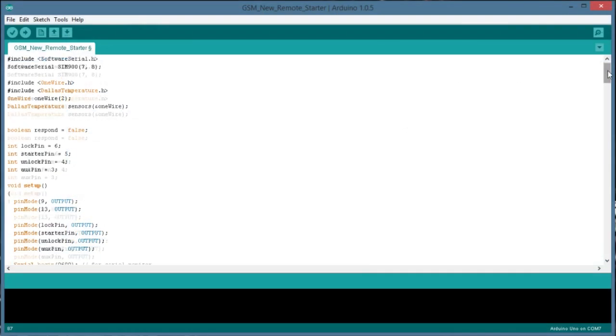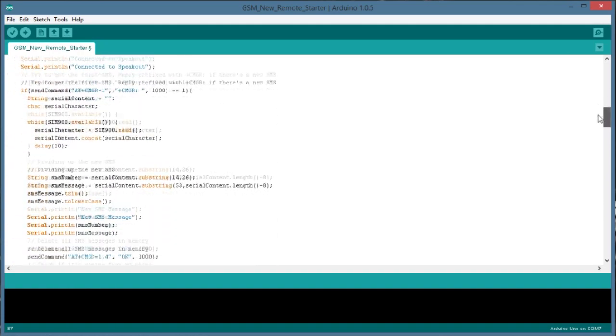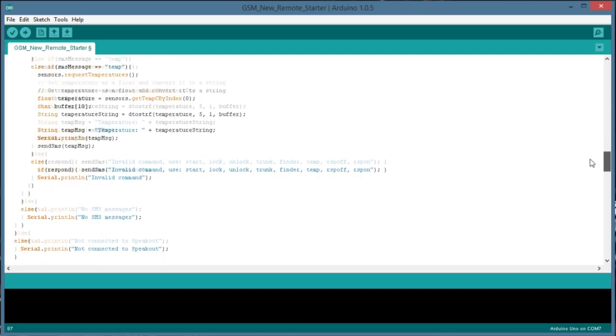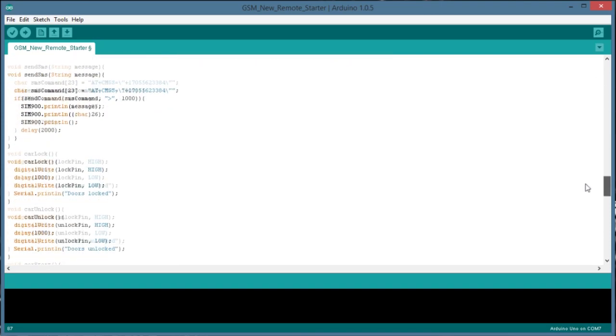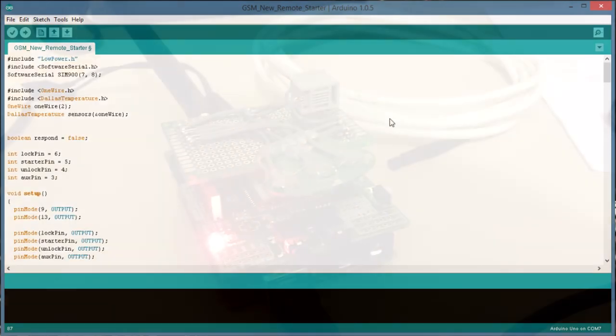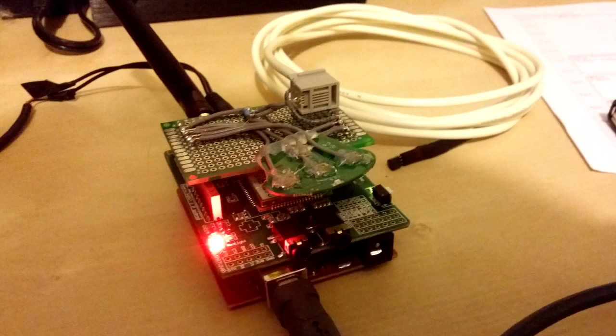With the plan sorted out I went to work writing code for the Arduino to wake up every 10 seconds, check the GSM shield for new messages, and then check if my phone number was the sender. If it was, the Arduino will read the command and send an electrical pulse to the corresponding button contact on the remote.